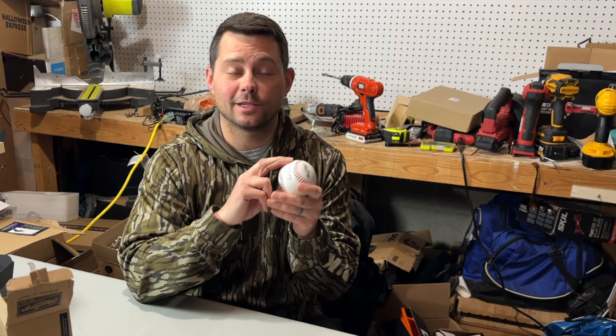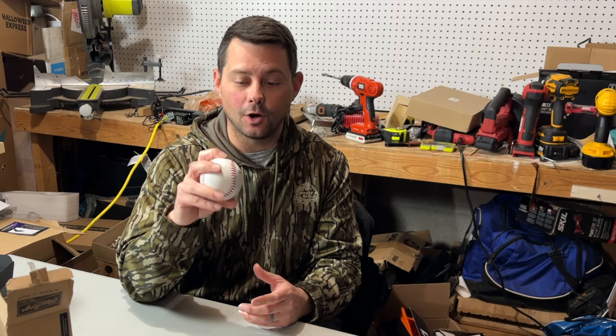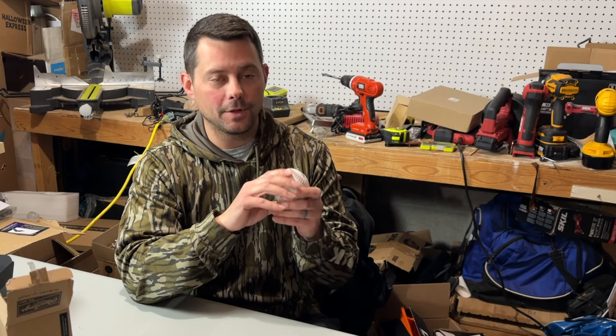In today's review I'm going to talk about this Rawlings official t-ball. I have young kids that are enjoying baseball and t-ball, and so I got some of these to help them learn some fundamentals of baseball, so it's not super hard.